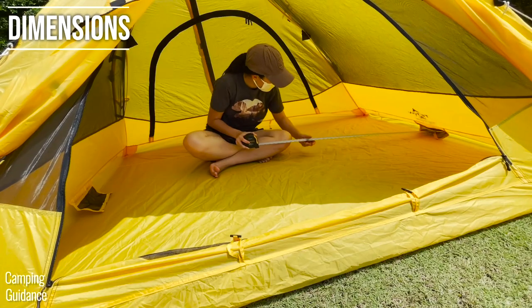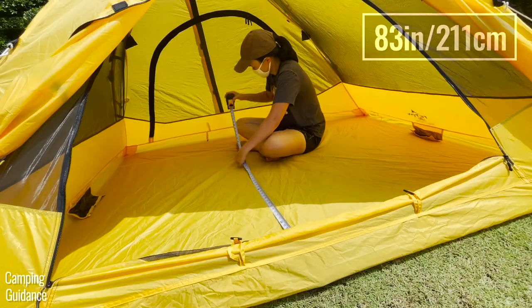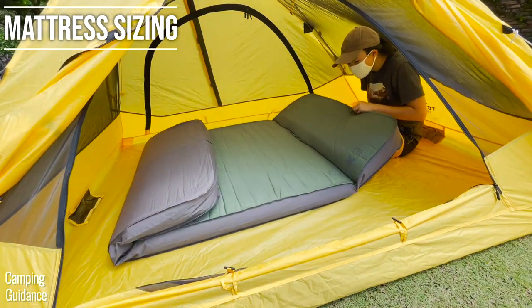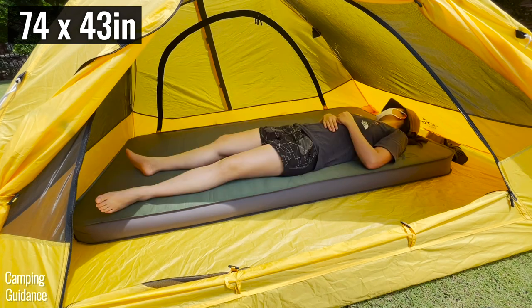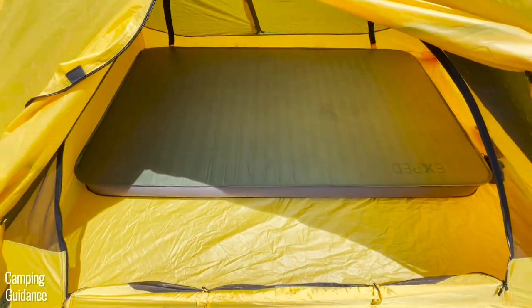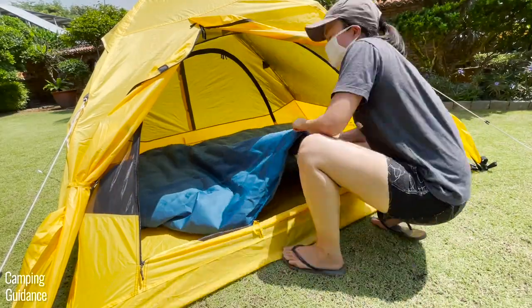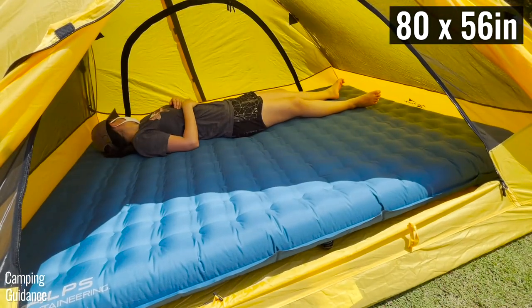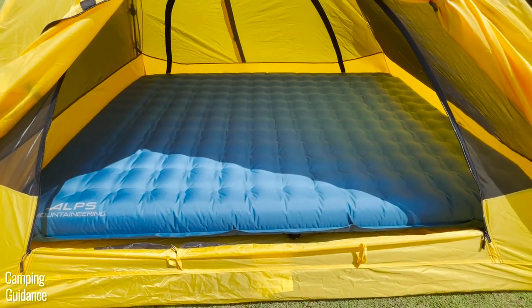The base area of this Teton Sports 2-Person Vista Quick Tent measures about 83 inches in length and 62 inches in width. When I inflated my X-Bed Megamat Duo 10 inside — which is about the size of two regular pads put together — there was more than enough space left over for lots of camping gear. When I inflated my Alps Mountaineering Vertex airbed, which is almost a queen-sized camping mattress, it fit perfectly into the quick tent with a few inches of leftover space.